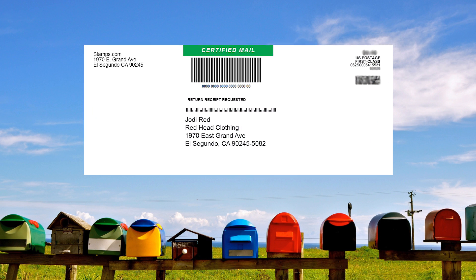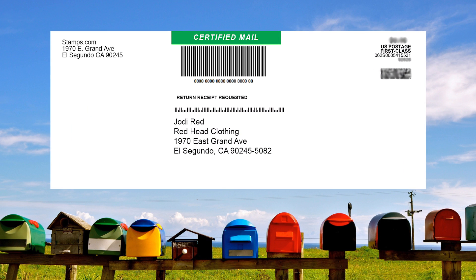Congratulations! You have just prepared and printed certified mail with Stamps.com. Simply hand your completed certified mail envelope to your mail carrier or drop it off in any mailbox. No trip to the post office required.